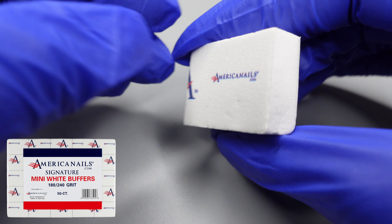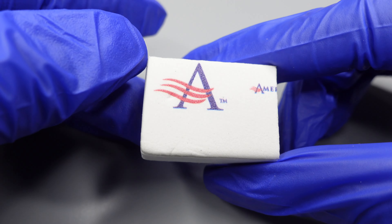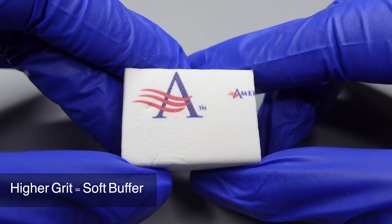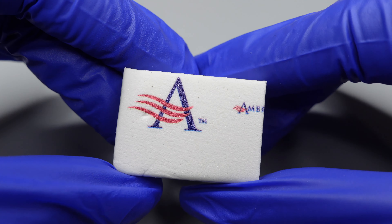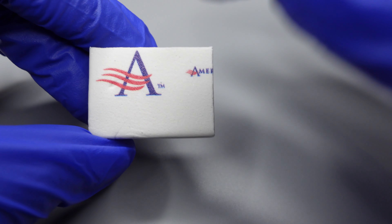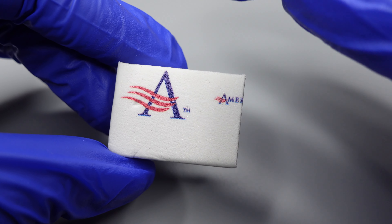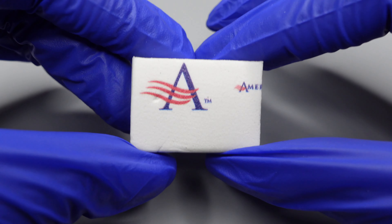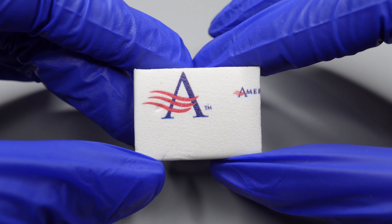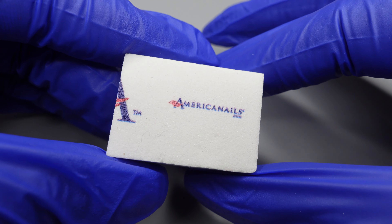This is going to be our 180/240 grit — these are the softest grits that we have. As you guys know, the higher the number, the softer the grit is. When you're using a 240 grit, I typically use this to prep my acrylic nail or my gel nail and get it ready for topcoat. This may not be specifically for prepping for gel topcoat, but even just an air-drying lacquer — this will be perfect for that.